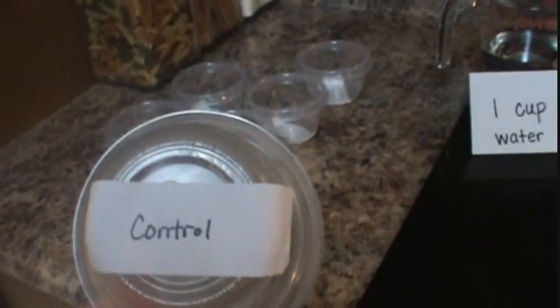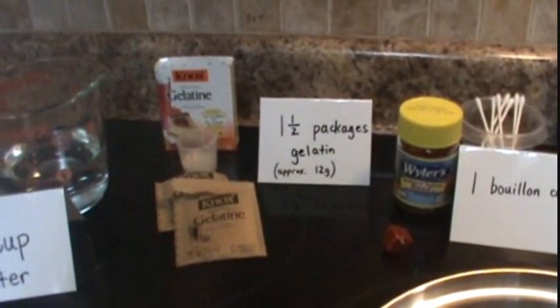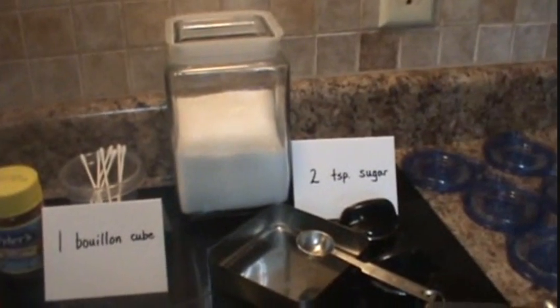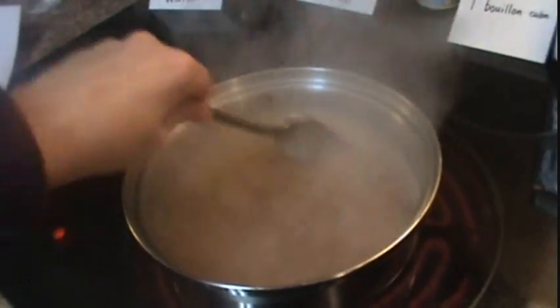First, you need to have several clear containers. The containers need to be labeled on the bottom, and you always want to have a control. Next, we have our ingredients: we need one cup of water, one and a half packages of gelatin, one bouillon cube, and two teaspoons of sugar. You'll take these ingredients and mix them all together in the pan, then bring this to a full boil, stirring constantly.